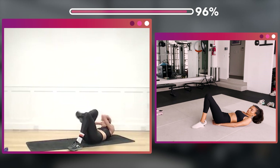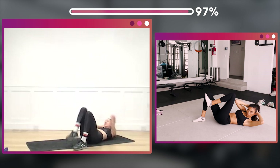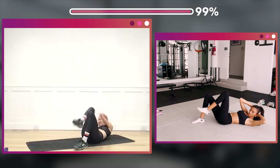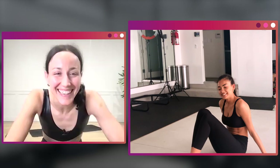Alternate those knees — 32. One, two, three, four, five, six, seven, eight — two, three, four, five, six, seven, eight. Sixteen — two, three, four, five, six, seven. Last eight — eight, seven, six, five, four, three, two, one.